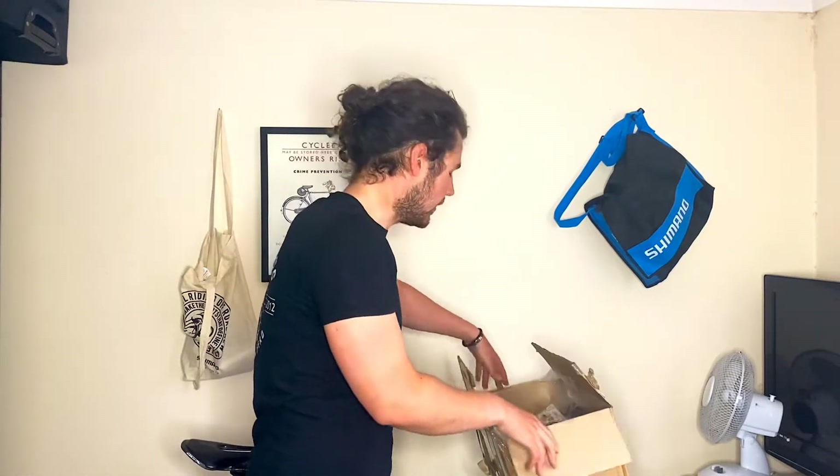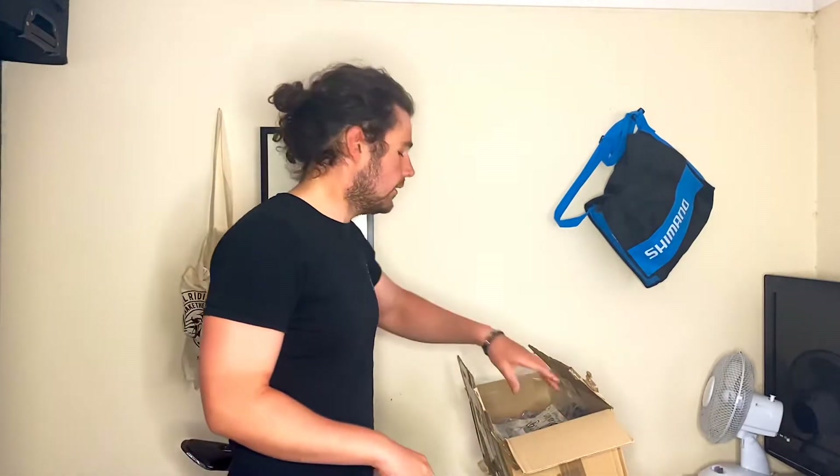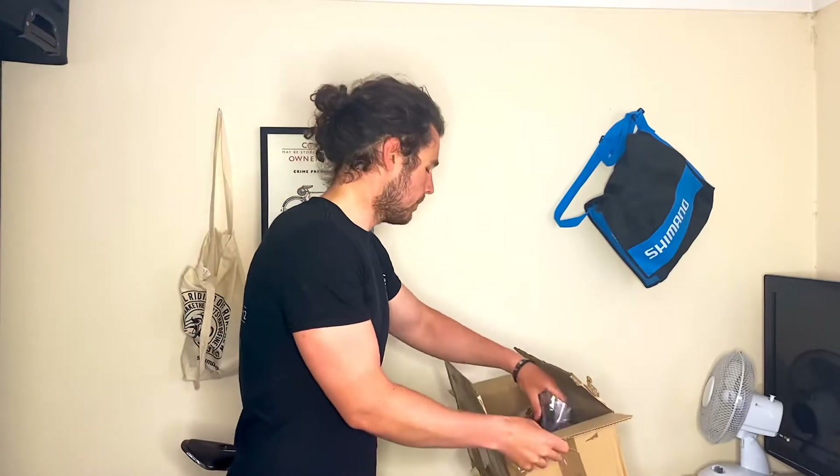I asked how much he wanted for it and he said about 140 to 145 quid. He mentioned one difference — he hasn't got the Ultegra crank, only a 105, but he's happy to include it. I said okay, still a very very good deal for the money, couldn't pass it up.